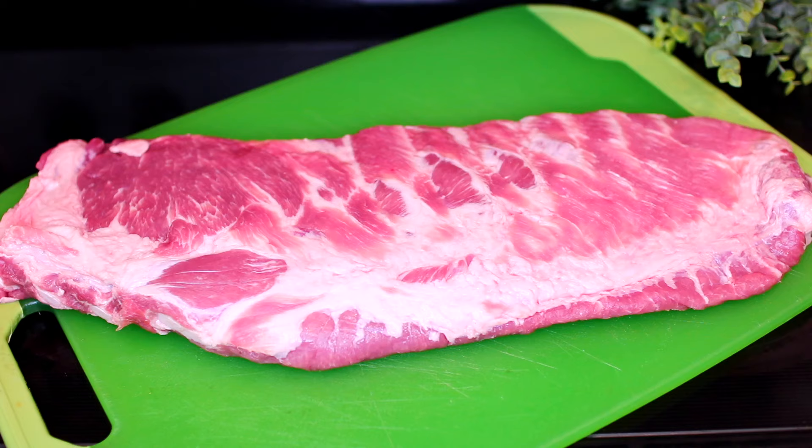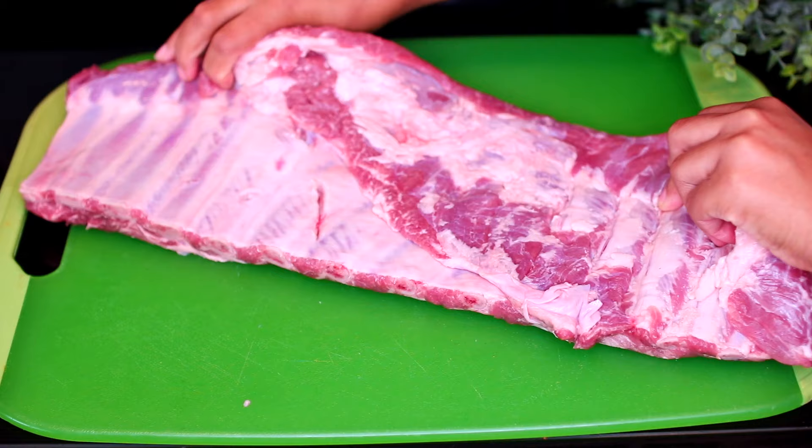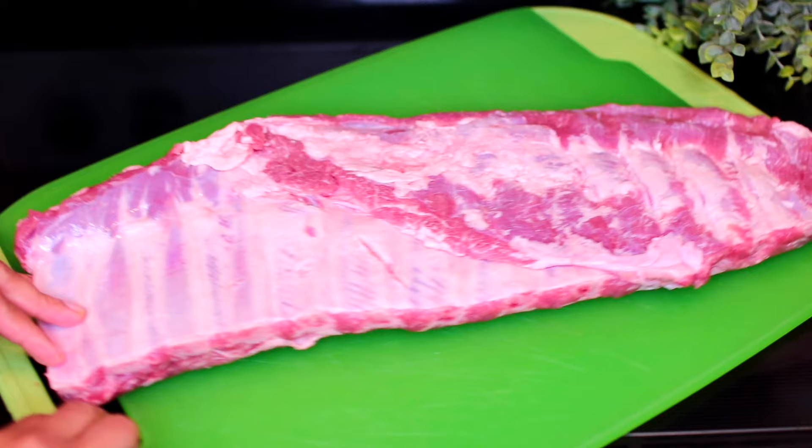We're using pork spare ribs for this recipe. You can also use baby back ribs. First, we're going to turn the ribs over. There's a very thick membrane on the side of the ribs. We're going to remove that.